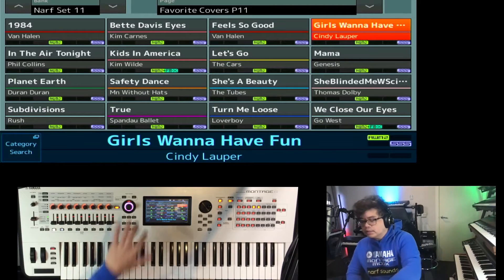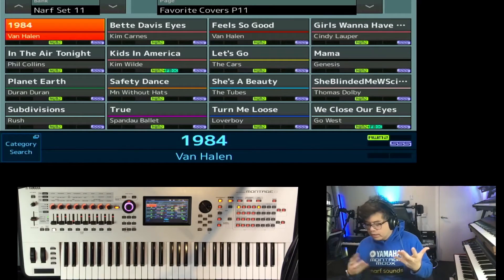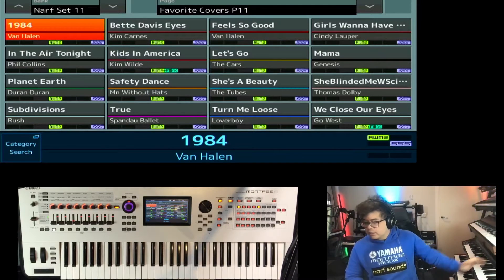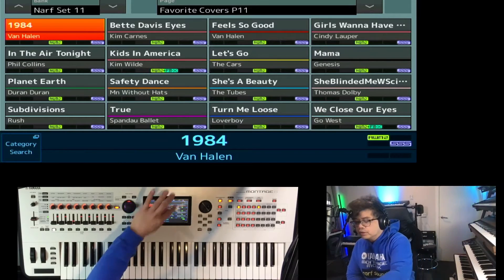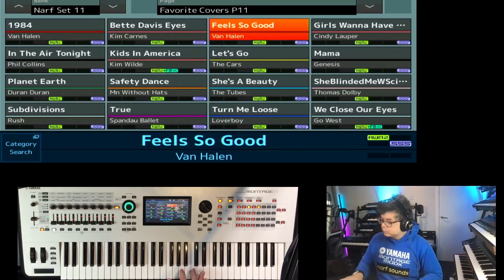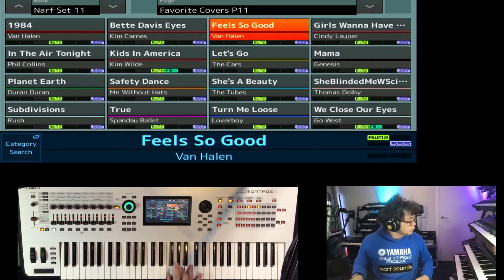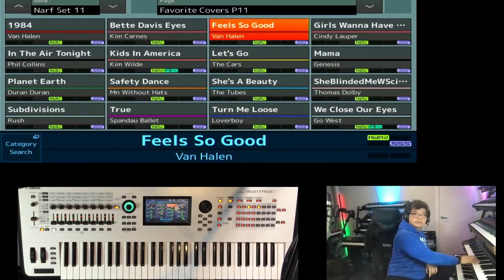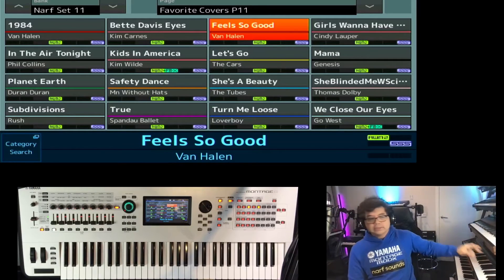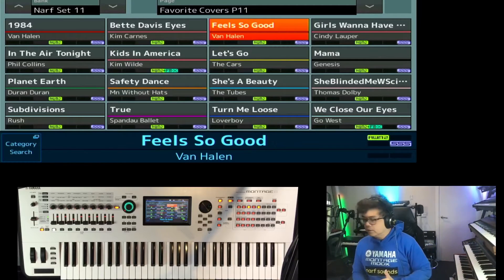For instance, I've got 1984 by Van Halen, and that is a very characteristic Oberheim sound which is captured direct from the Oberheim OBX8. Things like Feel So Good has a very distinct organ sound, and that was programmed on the OBX and then I ported over the samples into the Montage.